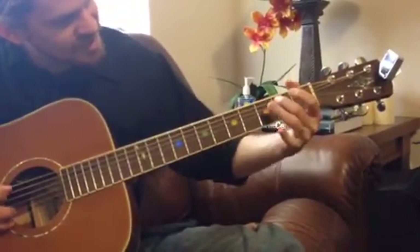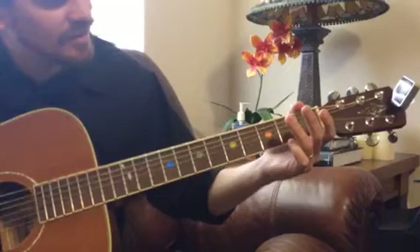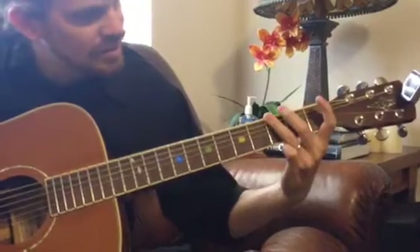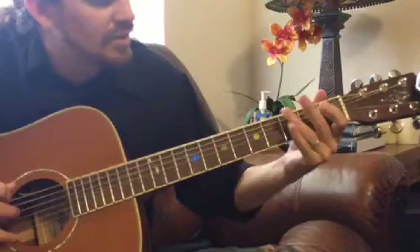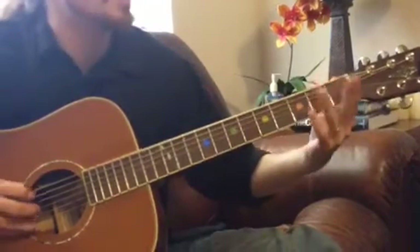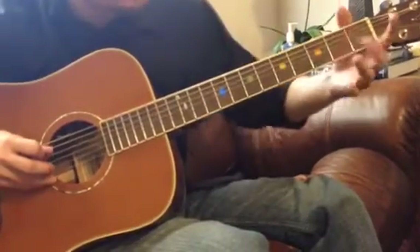So when you come back down here, it's 2, 1. And then you're going to go 1, 0, 3. And then you're going to go 1, 0, 3 on the E. After you do this: open A, 3 on the E, open D, 2 on the D.